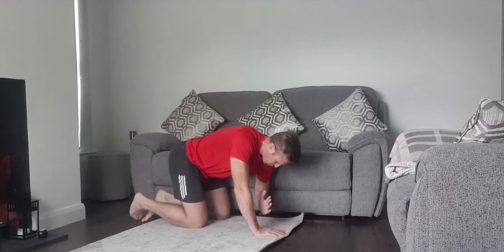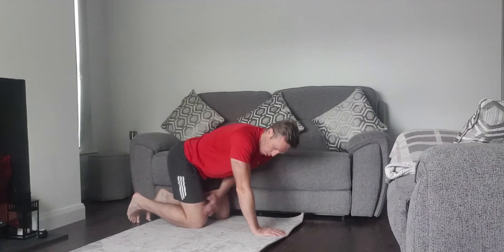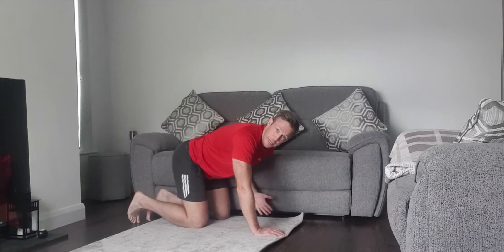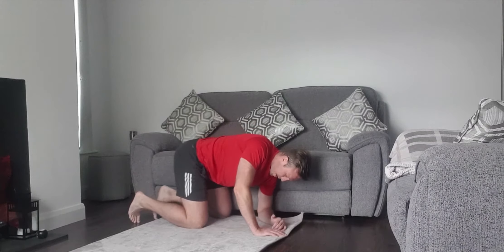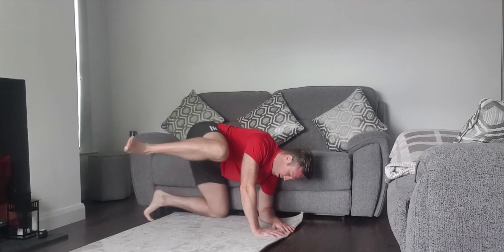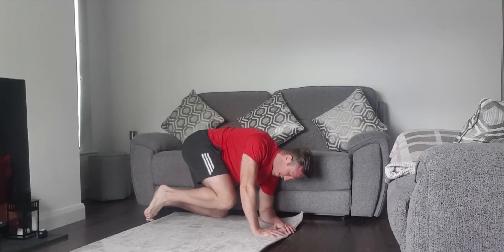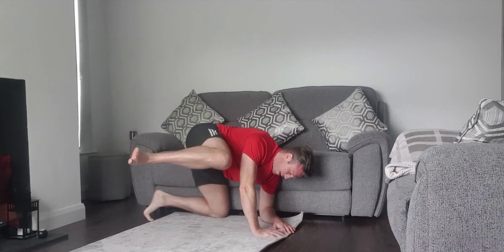Quadruped bent elbow exercise. Come into the all fours position, elbow bent. Rest your hip up against the sofa or the wall. From here you want to bring your knee up to your chest and bring it out high and wide. Come up to the chest, squeeze the abs, drive up high and wide.